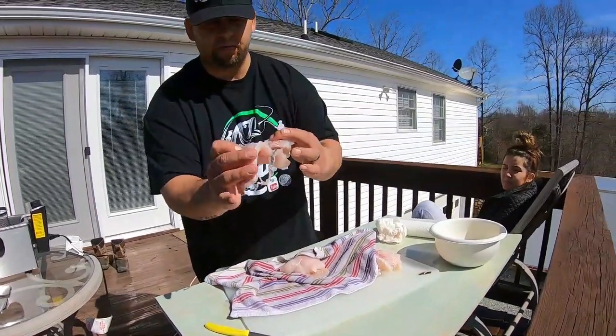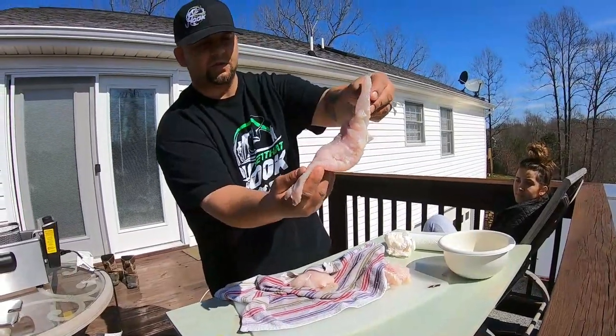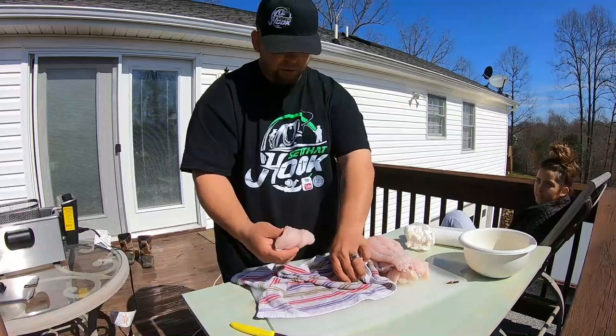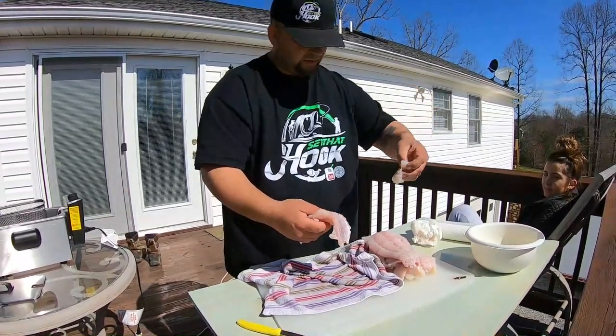Look at this meat, guys. It's that blue catfish — it's the best catfish you're ever gonna eat. Channel catfish, mudcat, flathead? No. Blue, yes. I'm gonna cut them up into pieces like this.